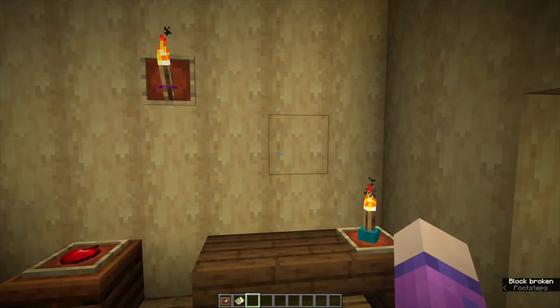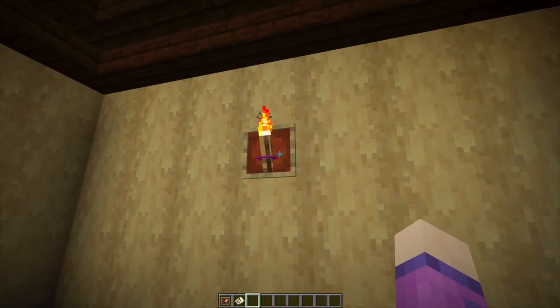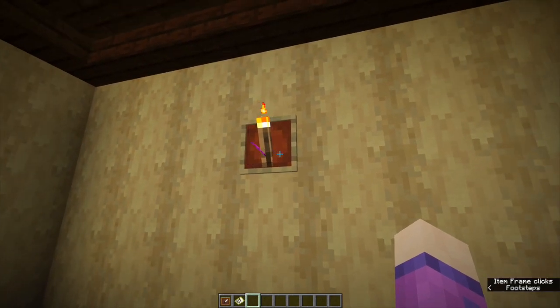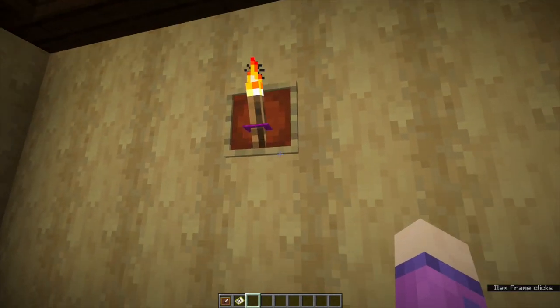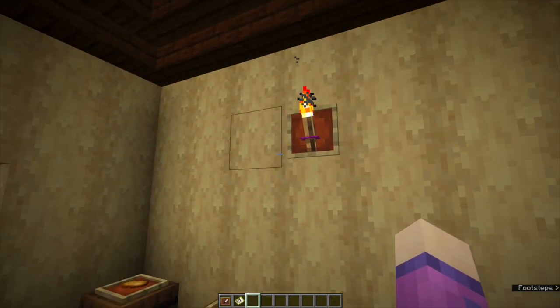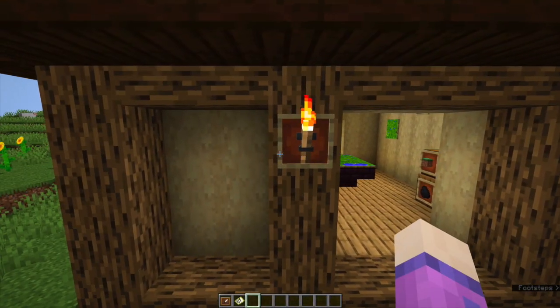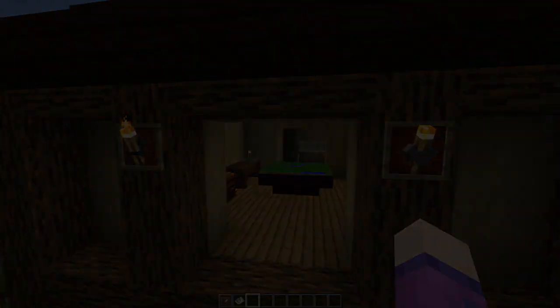Tip number five: similar to the torch on the table, if you put a torch on the wall, put the item frame on, and then you can put something in there — a block — and rotate it to get it into the right orientation, and it makes a good torch sconce. I've used carpet there. Outside here, I've got the good old anvil, which looks really good for medieval builds, and I've got a stair on that one.